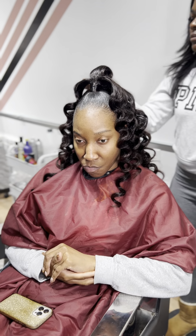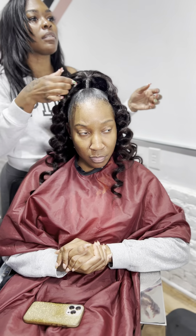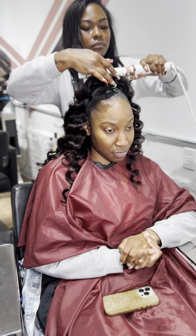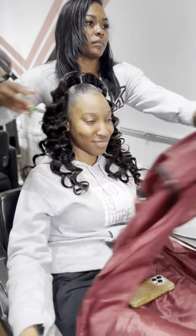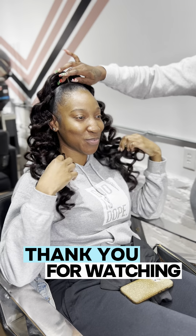So if you guys would like a tutorial on how I do my soft waves, please leave comments below and I will provide a detailed tutorial on doing these beautiful curls. Also make sure you're dropping any comments or questions below, and I would love for you all to let me know what tutorial you would like to see me do next.